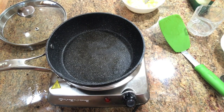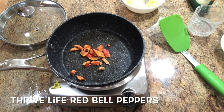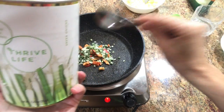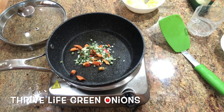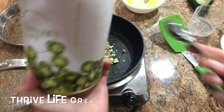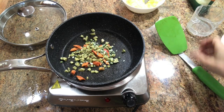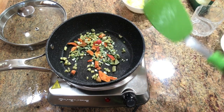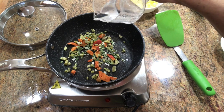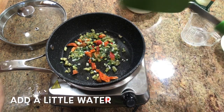In a saucepan I'm going to add some red peppers, some Thrive Life green onions, and the Thrive Life freeze-dried chili peppers. I really like the chili peppers — I don't think they're too hot. You'll notice I didn't have to chop, I didn't have to cut a tiny little piece of pepper and put the rest in the refrigerator.